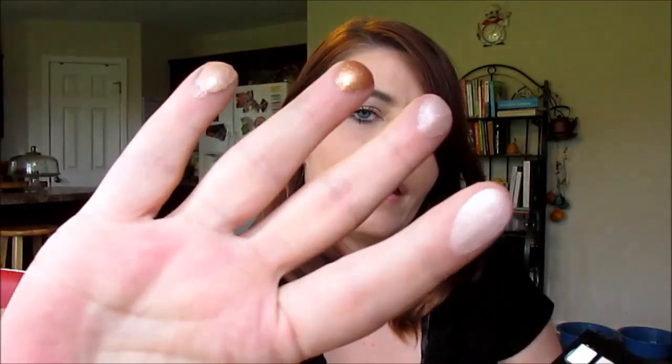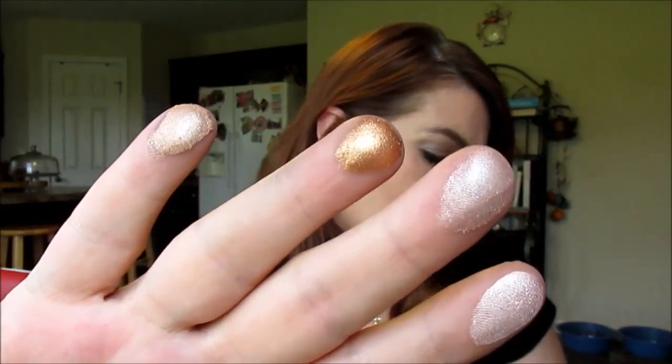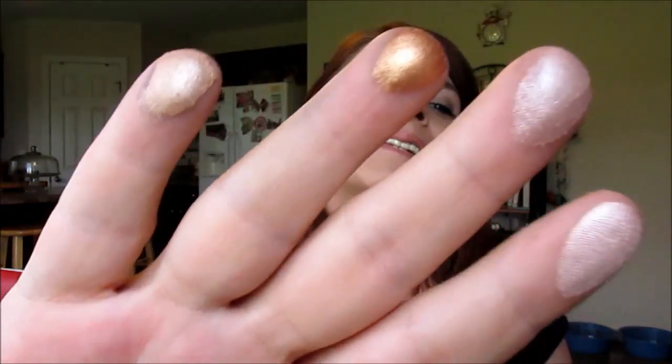Now let's go through the shimmer ones. The first is nude — these all have a little shimmer to them. Then champagne — I love this color. And gold — the gold is beautiful. Then light bronze. So we have nude, champagne, gold, and light bronze. Then we have pewter, garnet, deep purple, and slate.